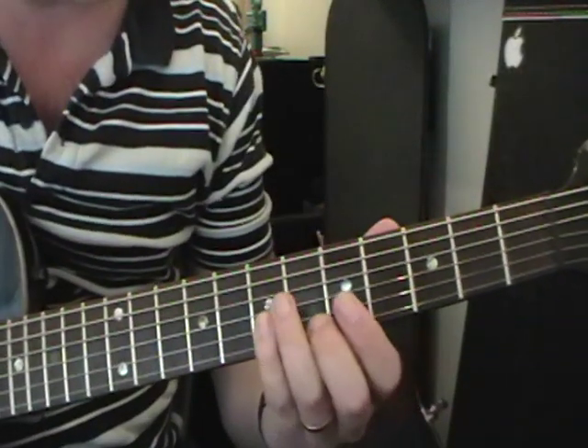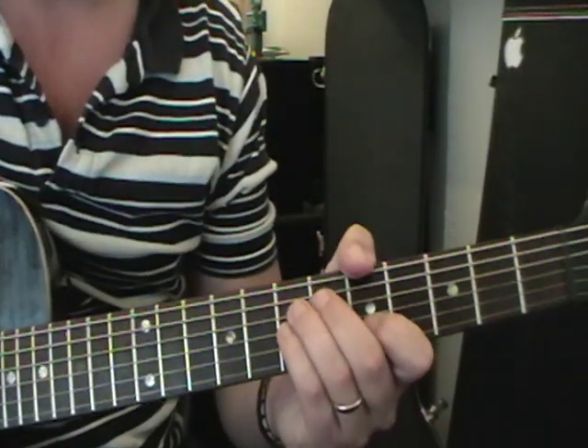Hi guys, it's Mark here. Today we're going to be learning 'Rope' by the Foo Fighters. Don't forget to subscribe to my videos if you like them. We're going to start off with the Dave Grohl section which starts off the song.